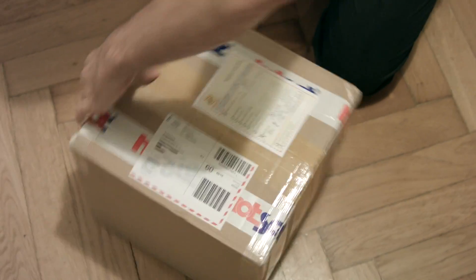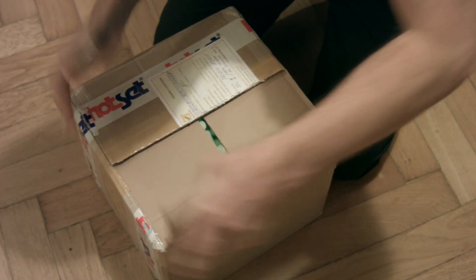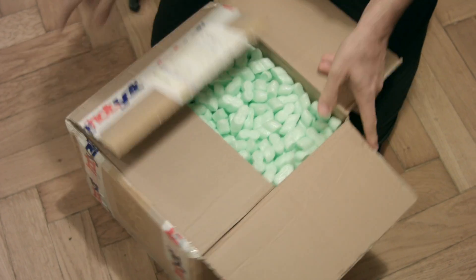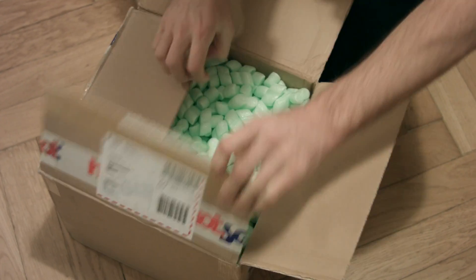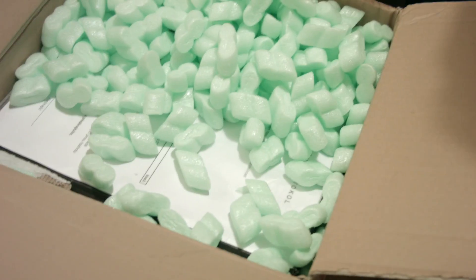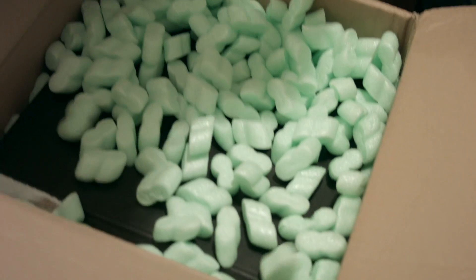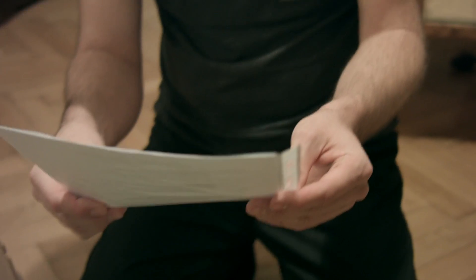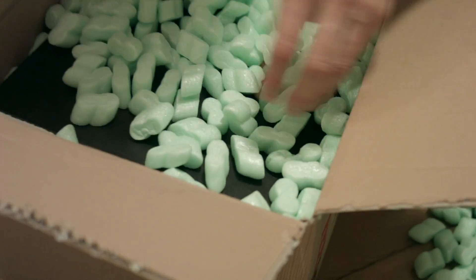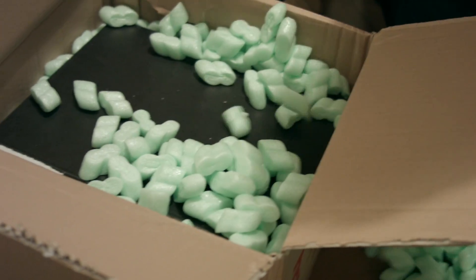Okay, so there's a lot of foam in there — that's good to see, hopefully it's protecting it all. I think this is the loan document, so that's good. A lot more foam in here.